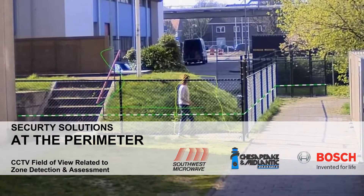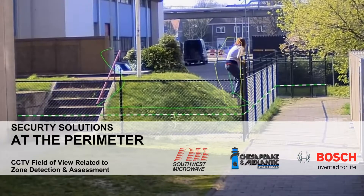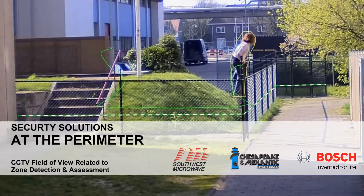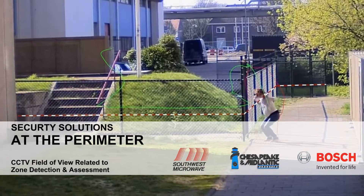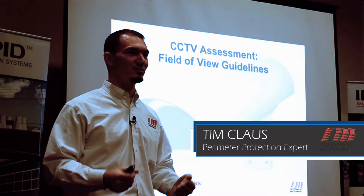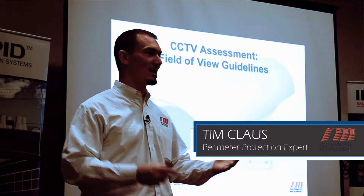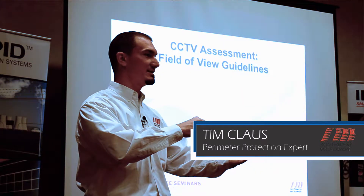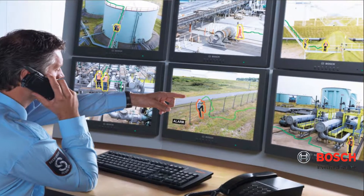Being able to determine where something's taking place and discriminating one location from the next on the fence pretty much all boils down to your CCTV field of view. Because we're not assessing the fence system based on a guard getting in his golf cart and driving out to the fence. We're assessing it based on an alarm happening, the camera turning and looking within less than a second, and it's up on a monitor with a map saying something's happening here.